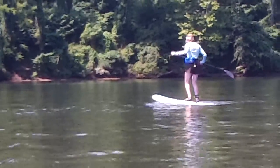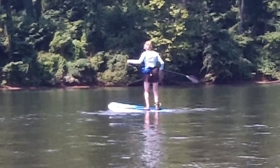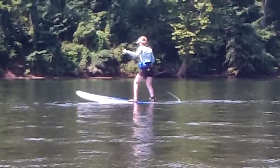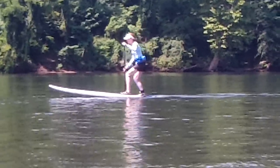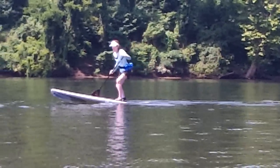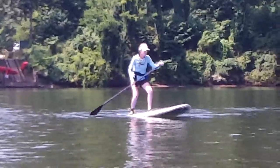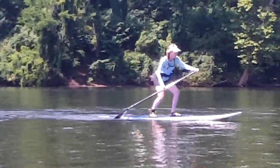So what you do is you walk back to the tail, you get the nose up out of the water. You can do this turn — do a forward stroke, bend your knees, and you turn. Then you walk back and go.